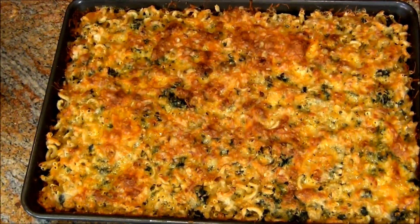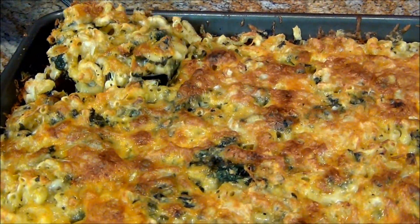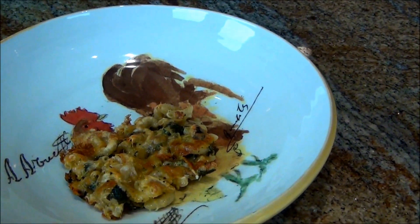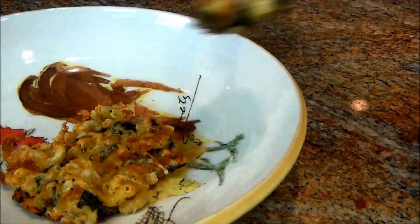The baking sheet mac and cheese with spinach is out of the oven. Look at the crust — gorgeous, huh? The reason we put a lot of butter in here is so this will come out easily. I just think it's gorgeous. Now we're going to see if it is gorgeous because we're going to have lunch.